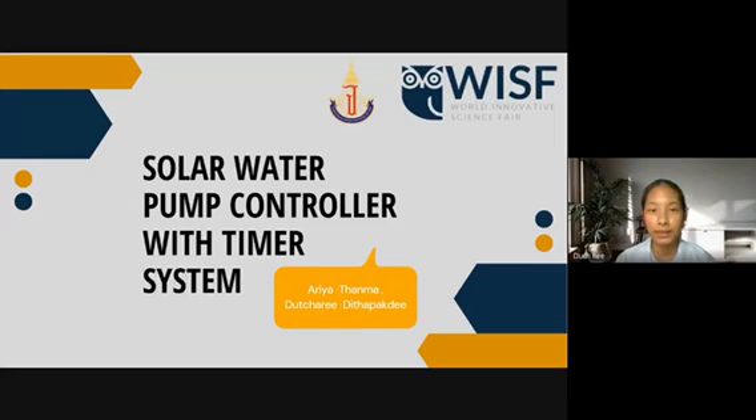Good morning, community. My name is Seshly Didapakdi and my friend is Aliyah Tanmar. We are students from Princess Cholapuan Science High School. Today, we come to present our science project. It's about a solar water pump controller with a timer system.